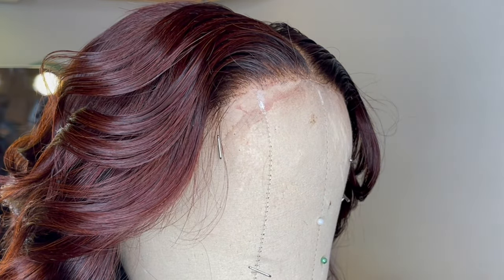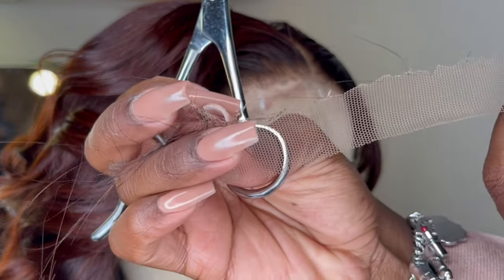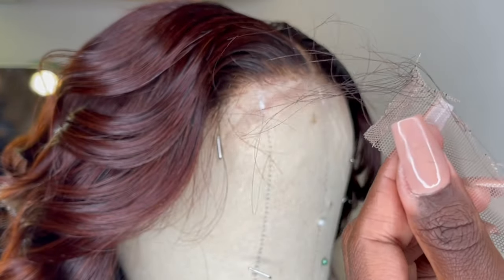If you cut some hairs, it's fine. It actually makes it look even more natural if anything. And you see how when you cut it off, it's a zigzag.